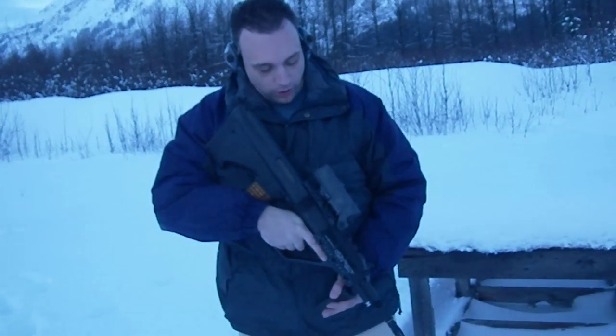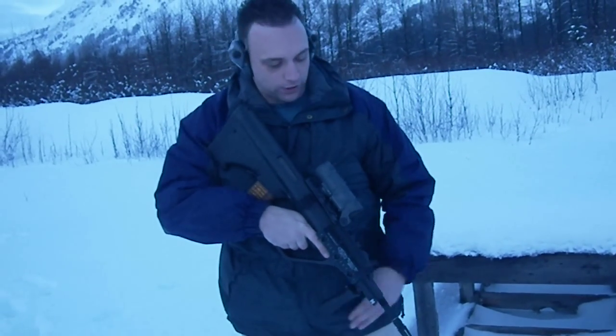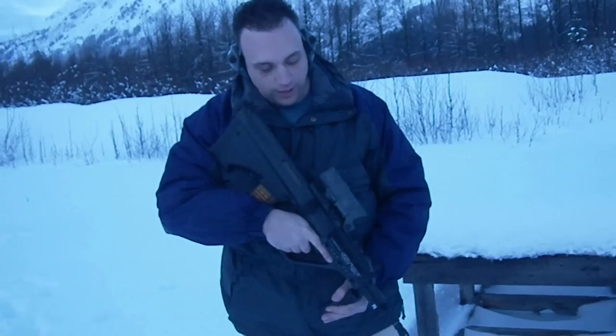Hi everyone, this is AlaskaPoPo and my friend AlaskaCop556. AlaskaCop, can you tell me what you got there? I've got an MSAR SDG556, I've got an L-CAN Spectre DR, and AlaskaPoPo wants me to do a little testing with them.